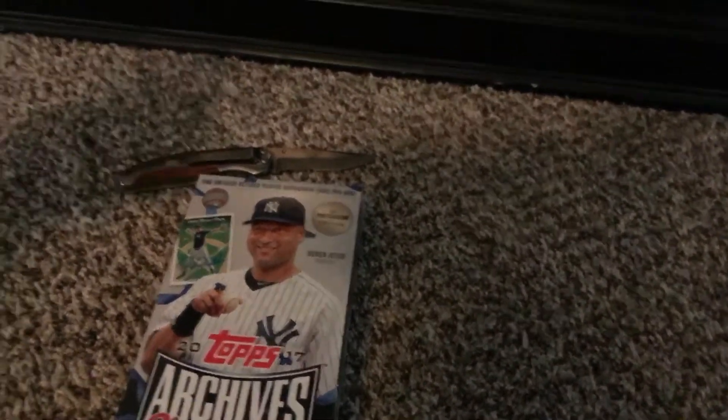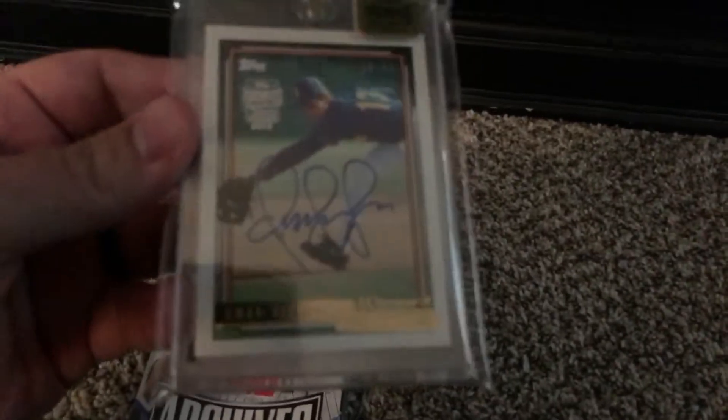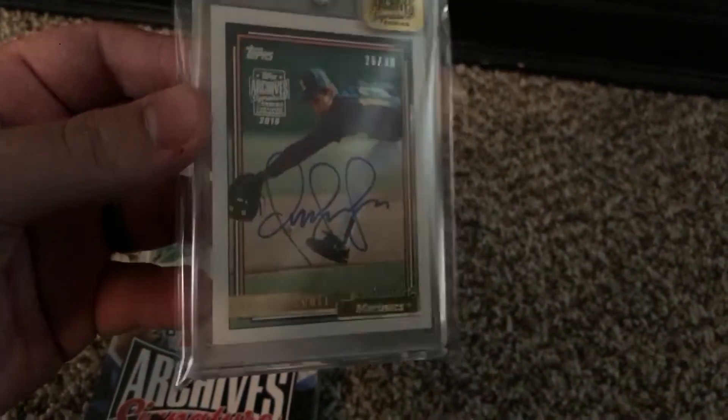I did get one box of this for Christmas and I was able to pull this Frank Viola, so not too bad. And a week or so ago I bought this on eBay because I feel like he should be in the Hall of Fame. But other than that, it's just a great looking card.